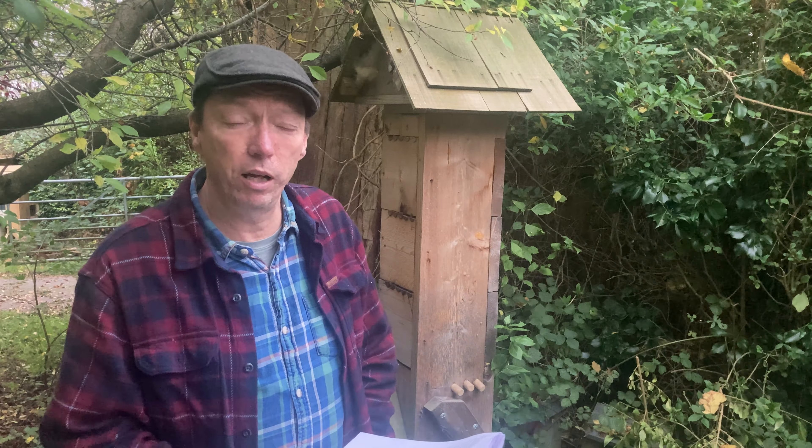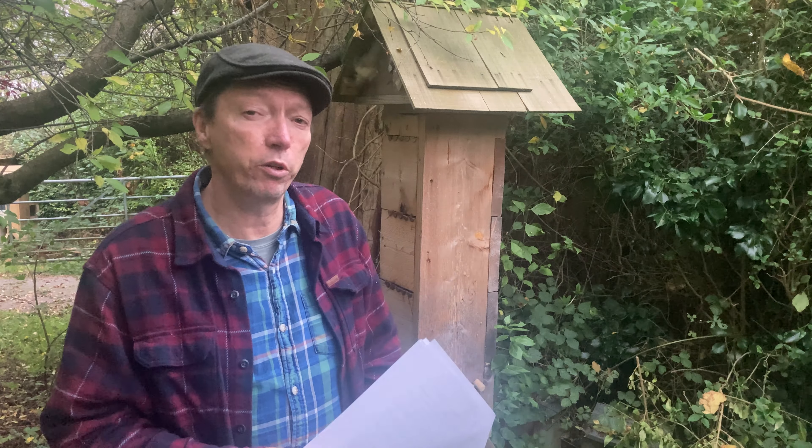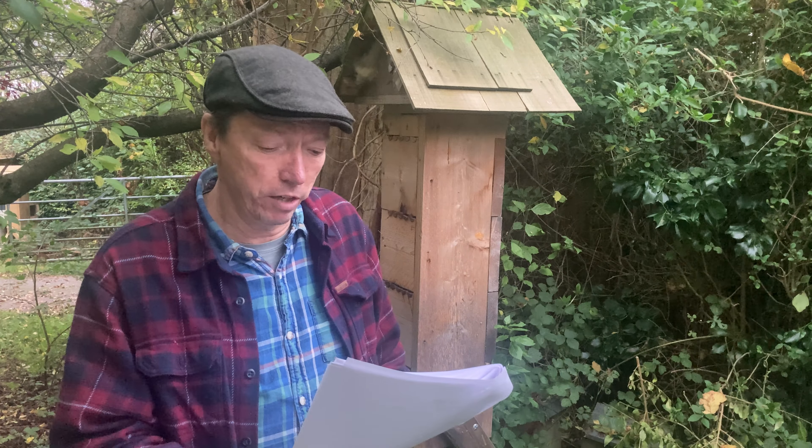We'll cover how to get bees if you want to put them in yourself, what PPE to wear — I definitely recommend PPE if you're doing any honey harvesting — how to move a hive if needed, and then we'll delve into the two types of honey harvesting systems we can use with the Eco Beehive, which is what makes it modern beekeeping. Let's begin.